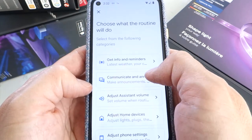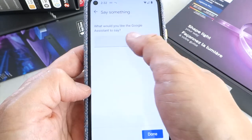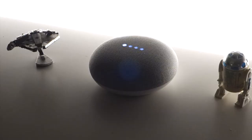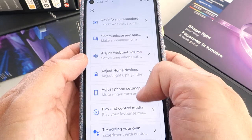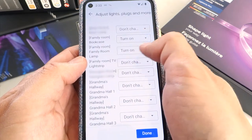Then tap Add Action, then tap Communicate and Announce, then tap Say Something. I like to have a little fun and have Google Assistant say, "Brilliant, I'll get the lights and turn on the TV." Then tap Add Action and Adjust Home Devices, and choose Hue lights in the same room as the sync box and the TV, and tap Done.